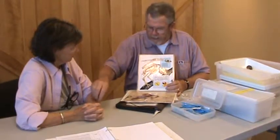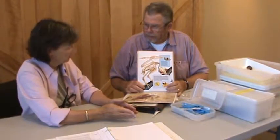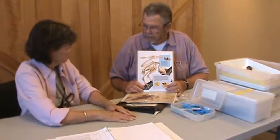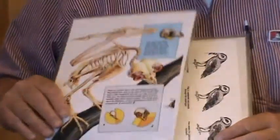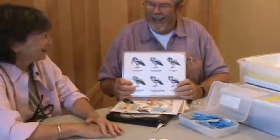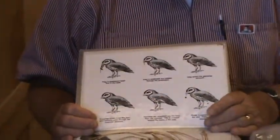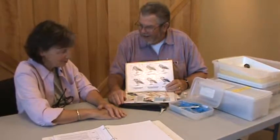Other birds peck and get their food by biting on it, but raptors catch the food first with their feet, then eat it. A sparrow would pick up seed and eat it directly. Raptors are different. And this owl can swallow his food whole. Why? Because birds have wings, feathers, and no teeth, so they can't chew their food.